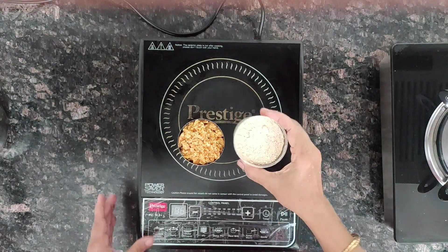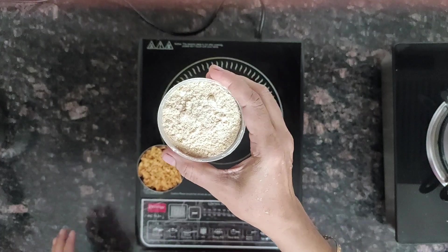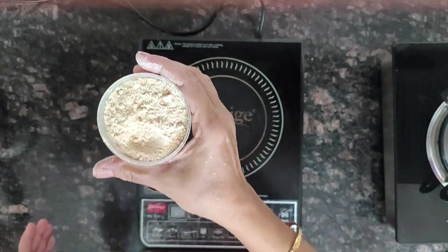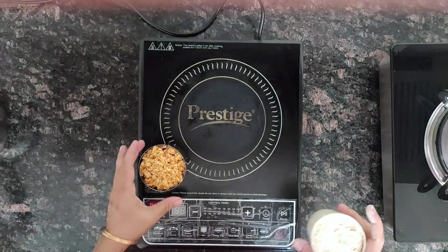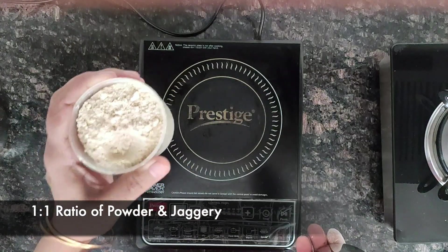I have powdered the mixture of urad dal, moong dal, and foxtail millet and sieved it twice, so it should be a fine powder like this. Now measure it — I have measured it in a cup. You need the same amount of jaggery, so if the powder is one cup, you take one cup of jaggery.